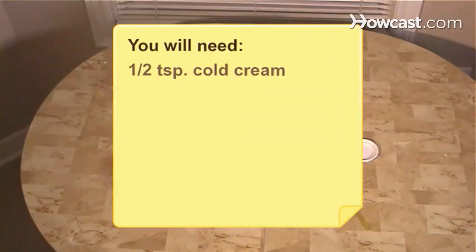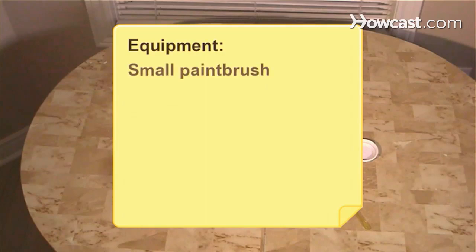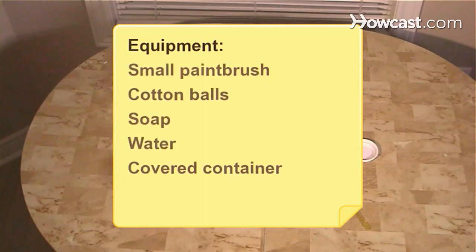You will need 1.5 teaspoons of cold cream, 1 teaspoon of cornstarch, 1.5 teaspoons of water, and food coloring in a variety of colors. Equipment: small paintbrush, cotton balls, soap, water, and a covered container.